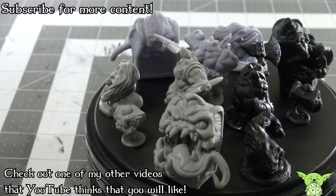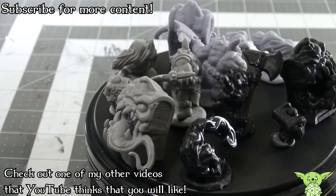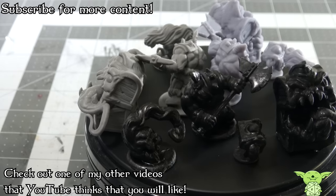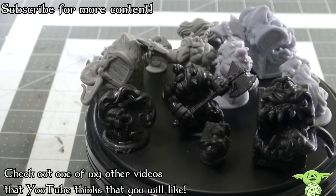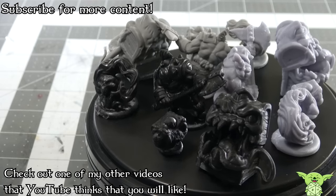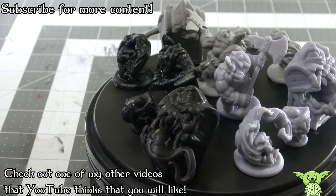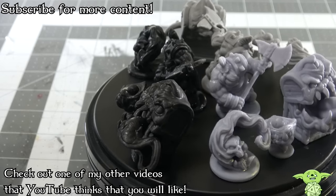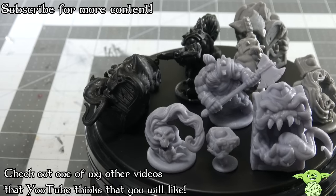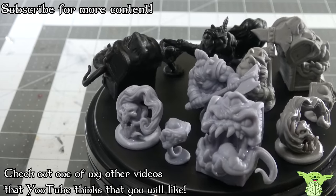Thank you so much for watching. I hope that you learned something, or at the very least were entertained by a grown man hitting a tiny miniature with a hammer over and over — I found that a lot of fun. This video came as a result of questions that you've asked in the comments for me to try as experiments, so if you have any other thoughts or questions send them down below. I probably don't have the answer to them offhand, but I'm always willing to try and learn new things and then share that information with you. Consider subscribing if you might want to see more videos like this in the future, or if you want to learn how to make your own dice from scratch. Like the video if you liked it, dislike it if you disliked it, and I hope that you have a fantastic day.